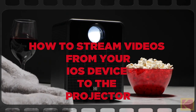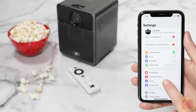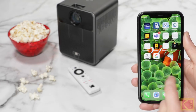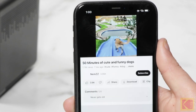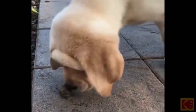How to stream videos from your iOS device to the projector. To stream videos, start by making sure your iPhone or iPad is connected to the same Wi-Fi network as the projector. Next, open the streaming app you want to cast and select a video to play. Then, click the AirPlay or Cast icon to cast to the projector.